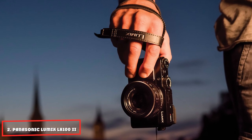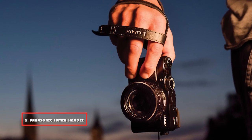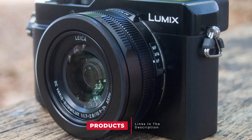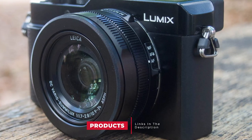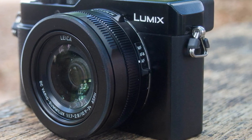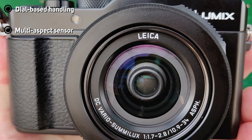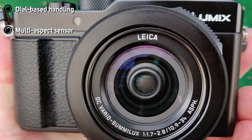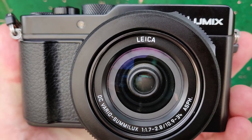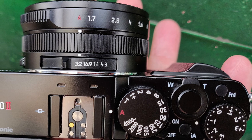Moving on to the next, at number two, we have the Panasonic Lumix LX10 Mark II. The four-thirds sensor of the Panasonic Lumix LX10 Mark II is interesting in a number of ways. For a start, it's a multi-aspect sensor, allowing you to quickly switch between different aspect ratios of images. The camera's controls also make this easy to do, which encourages experimentation with different types of composition. The four-thirds sensor is larger than those you'd find in many comparable compacts.